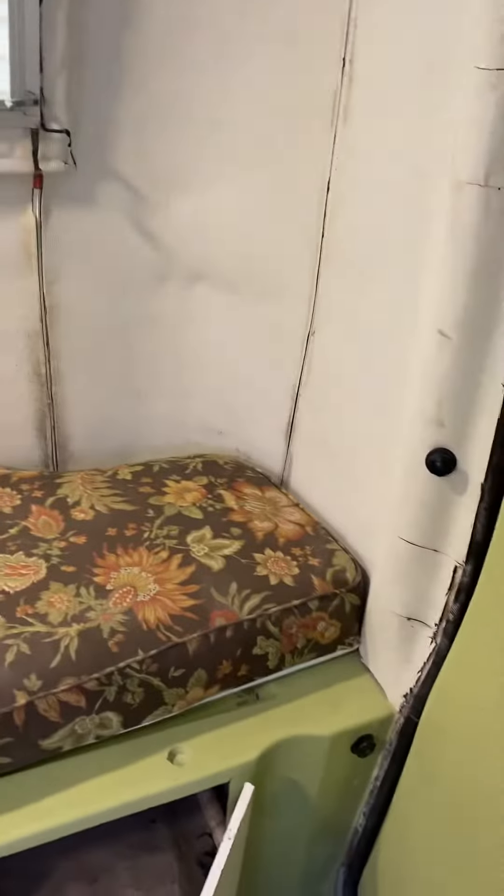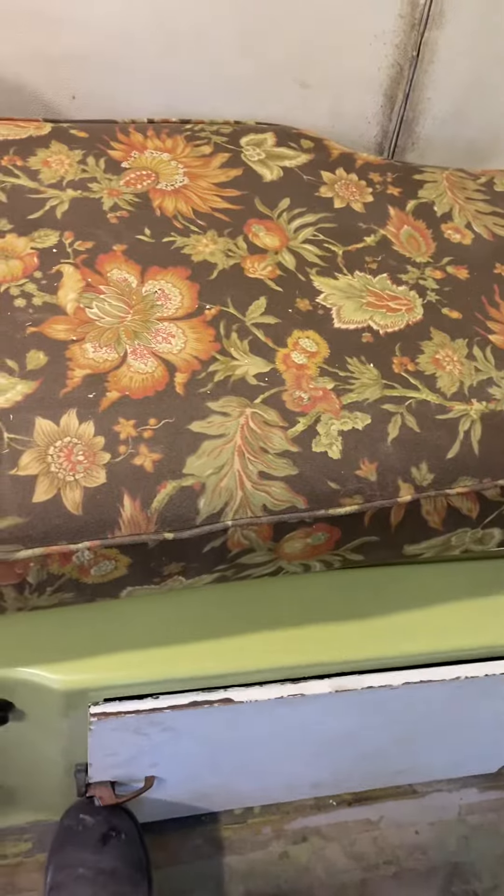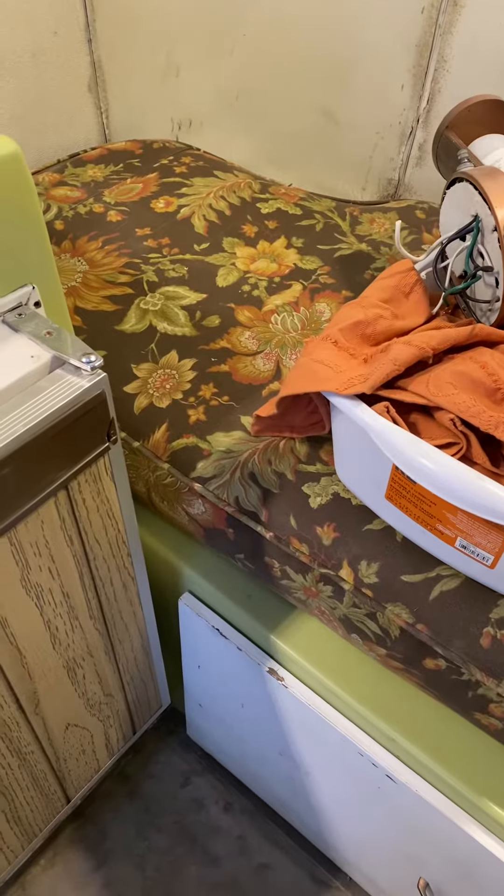Since I'm not keeping the bunk, I want to make this a really cozy sitting area. There's storage under there — I obviously need to fix the hinges on that. I now have a battery underneath there that's powering the lights, and we're ready to do some magic.